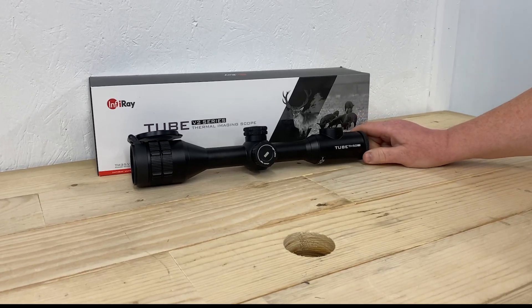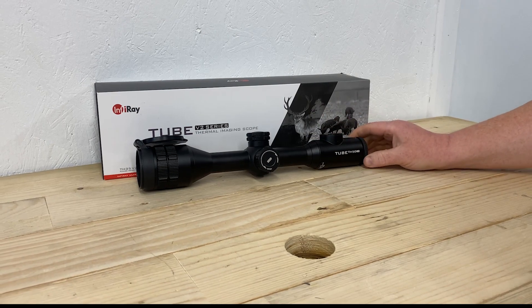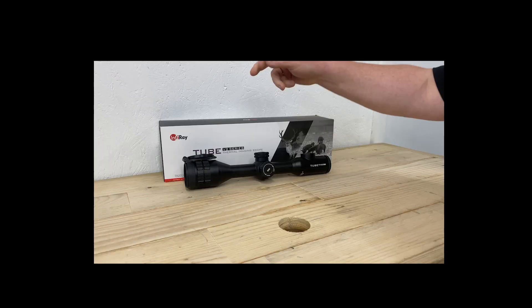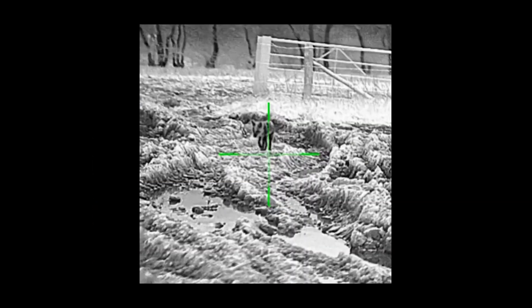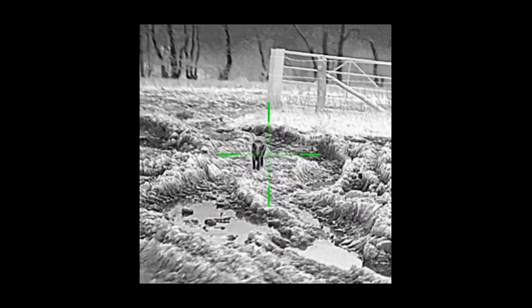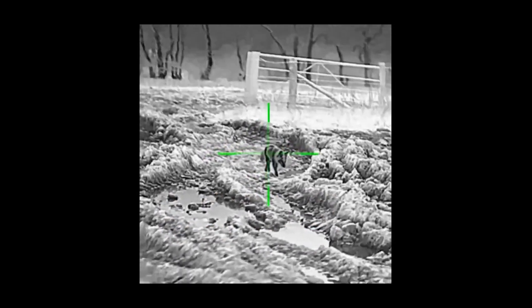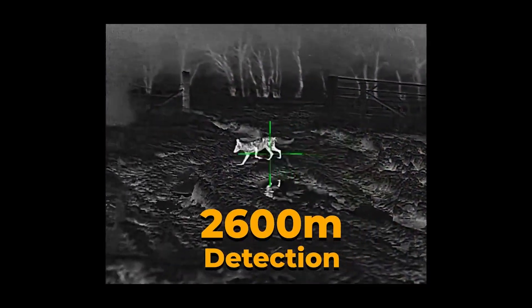This is the new Infray Tube TH50 V2. You've seen Mark Ripley using this — Mark loves it and thinks it's the best thermal riflescope on the market. It has everything you want: a 640 by 512 sensor, sub-25 millikelvin NETD, a new round HD display, and a 2600 meter detection range, which really does give it superb performance.